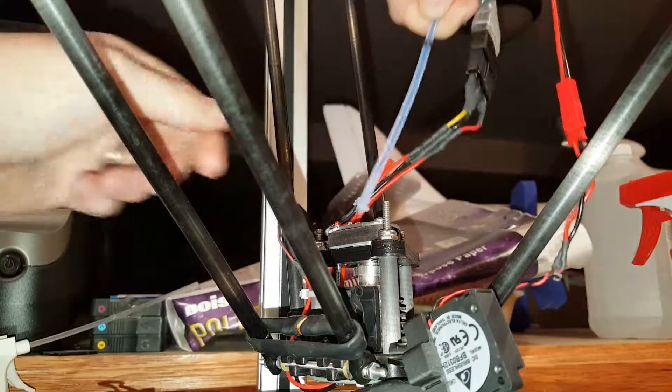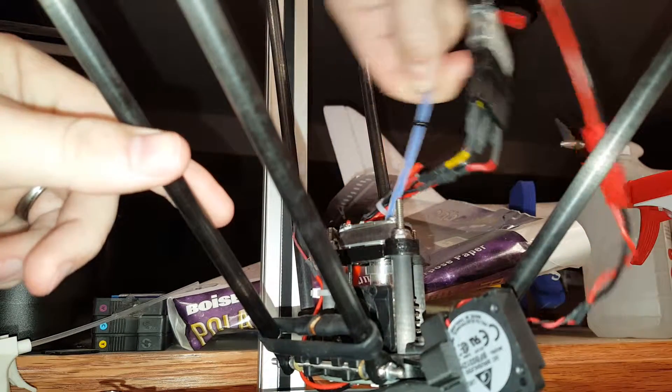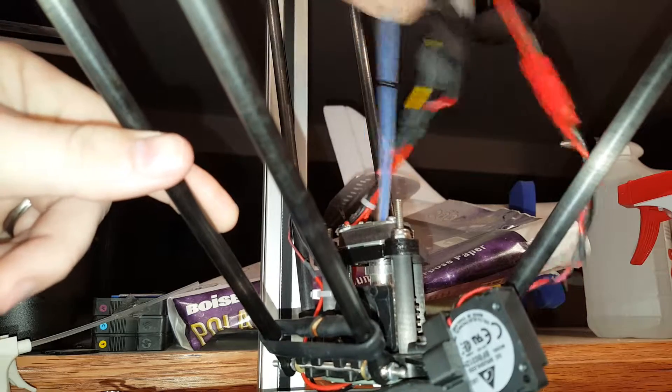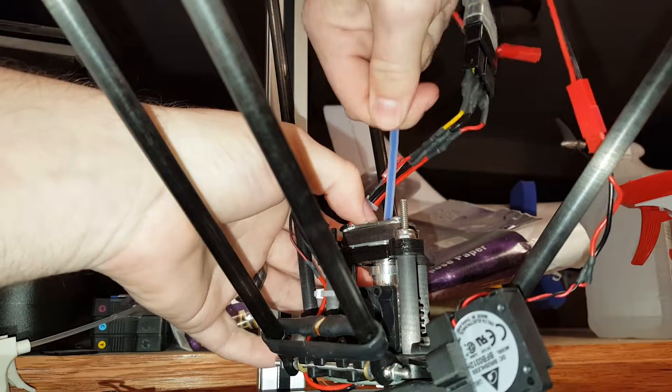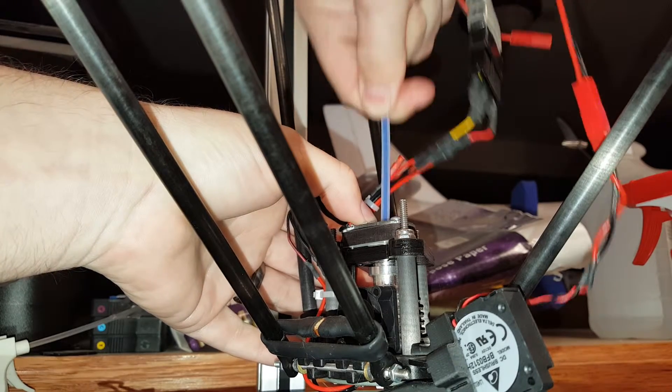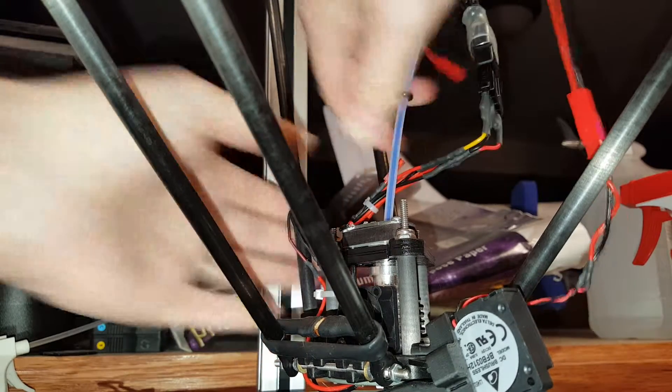And out — one more time for good measure. That time it actually stuck a little bit more, but it still goes up and down. It's all the way down, and it just goes up and down. See how much play and movement it has? And it's been like that since I got it.